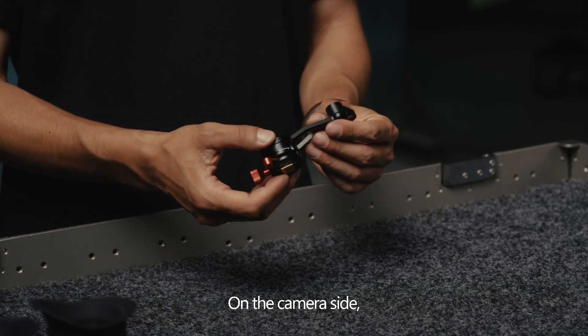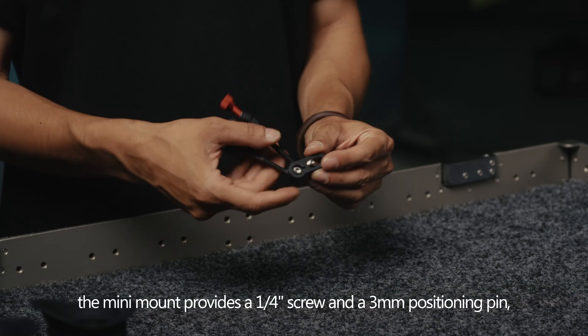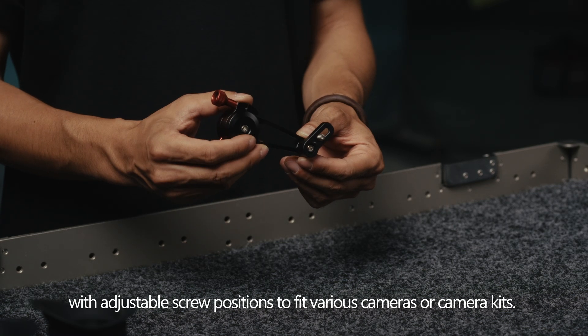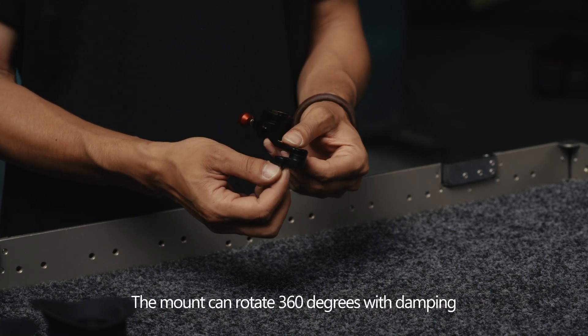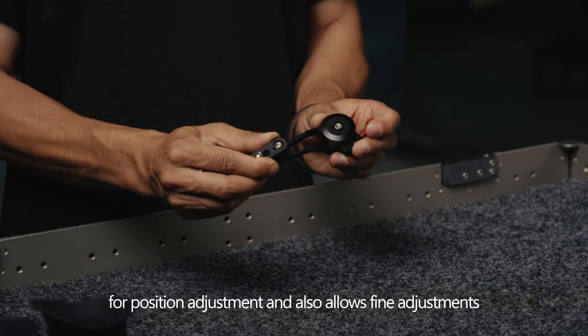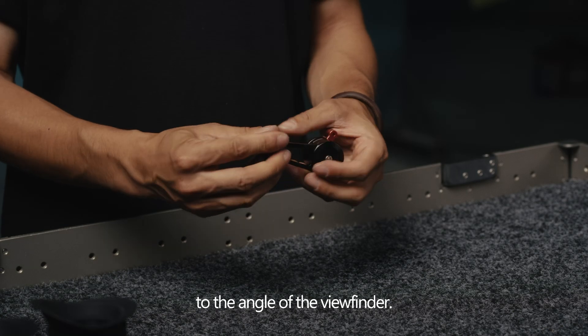On the camera side, the mini-mount provides a 1/4-inch screw and a 3 mm positioning pin, with adjustable screw positions to fit various cameras or camera kits. The mount can rotate 360 degrees with damping for position adjustment, and also allows fine adjustments to the angle of the viewfinder.